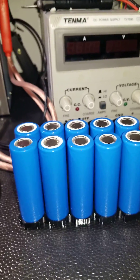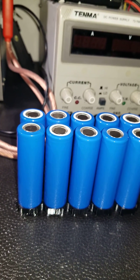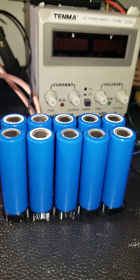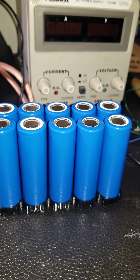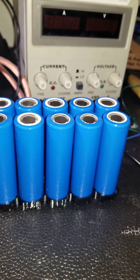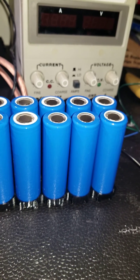These cells are from the NMC family — nickel manganese cobalt oxide. The voltage is pretty much the same across the rest of lithium chemistry: 4.2 volts max, 2.5 volts cutoff, and 3.6 to 3.7 volts nominal.